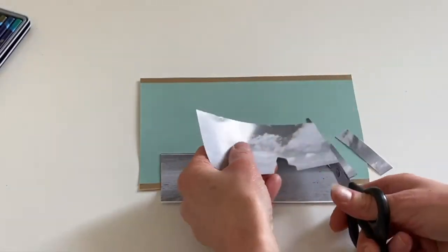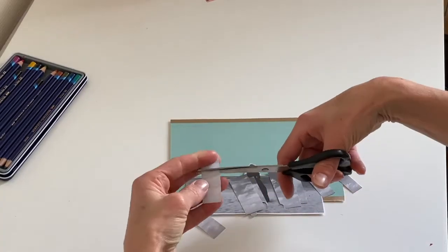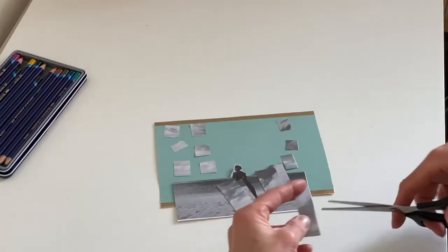So now it's time to make the mosaic part of your collage. Start to cut half your picture into small pieces. I've made mine into rectangles, but you could make them into any shape you like.